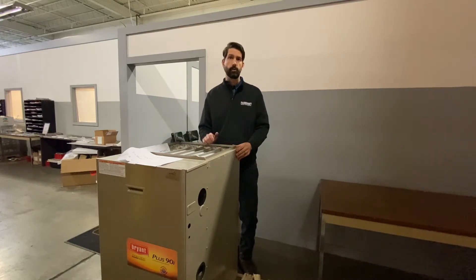Hello everyone, Paul Zinn with Havager Corporation. Today I have a 355 AAV and I'd like to show you the secondary heat exchanger plate on this particular unit.